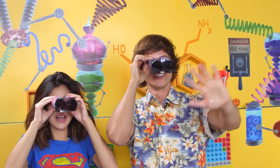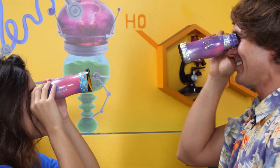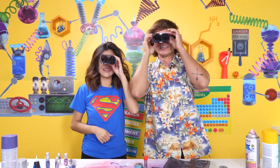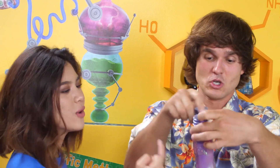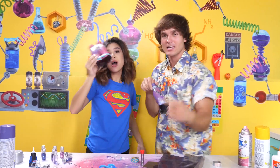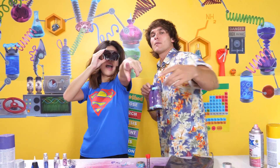Well, this was super fun, wasn't it, Vitaly? Oh, it was tons of fun! Okay, thank you so much for watching. This is Pocket Watch Studios. I'm Brandy. And I'm Vitaly. Like, comment, subscribe. Bye!